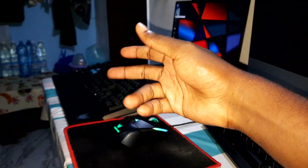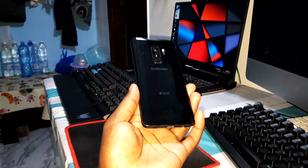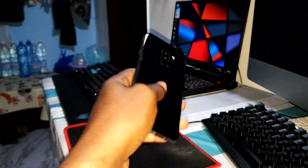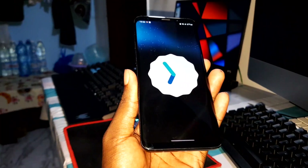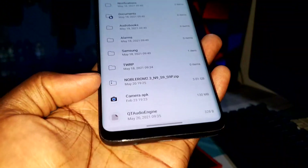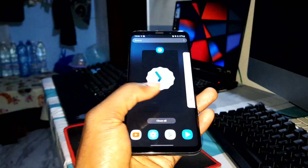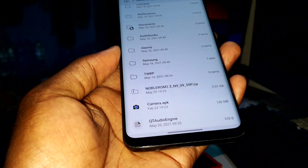Ladies and gentlemen, good morning! Welcome to the studio. Today I have a new update for your phone — the Noble ROM for the Samsung Galaxy Note 9, S9, and S9 Plus. This is Android 12. You can see the link in the description to download this new ROM and put it in your internal storage. This ROM is called Noble ROM 2.3, the brand new update for the Note 9, S9, and S9 Plus.